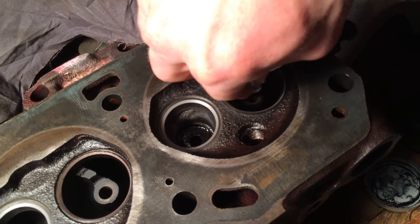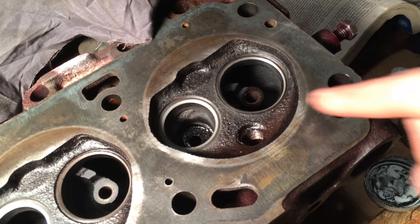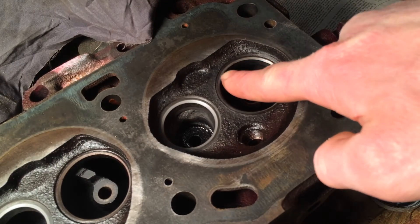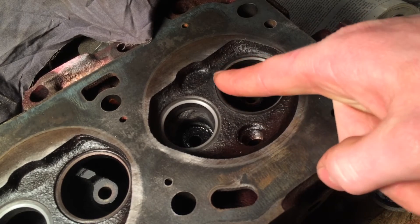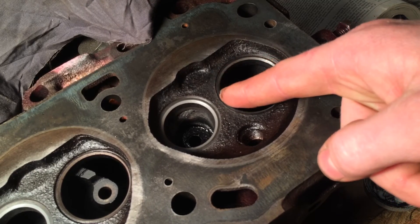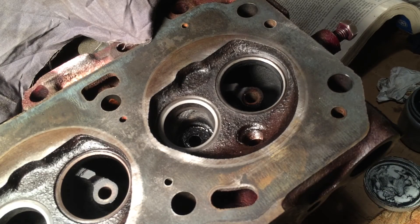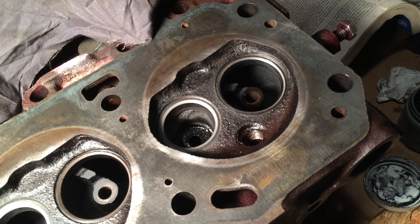After every time you do it, go ahead and clean the seat off and inspect it. See how it's starting to get a nice ring around there - it's not broken, there's no space where there isn't any of that color it's turning as it wears. That's what you want: just a nice solid line the whole way around. That's the general idea of lapping in valves. Remember to wipe the stem off and put new oil on it to keep any dirt from getting trapped in there.